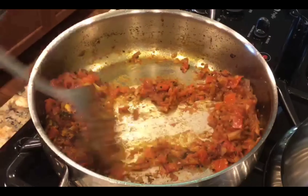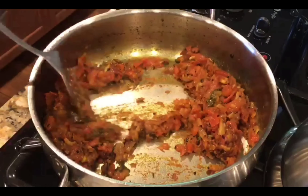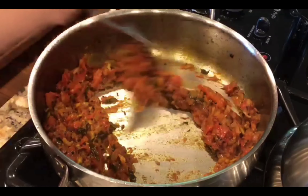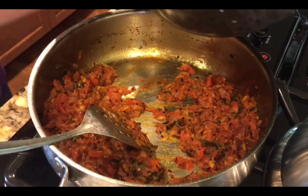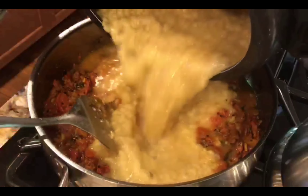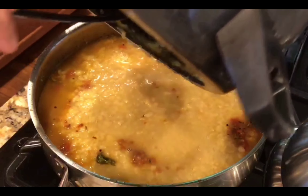You can add some tomatoes. This is the right sign that the masala is done. Don't leave the masala until it is fully cooked — you can add some more flavor later.